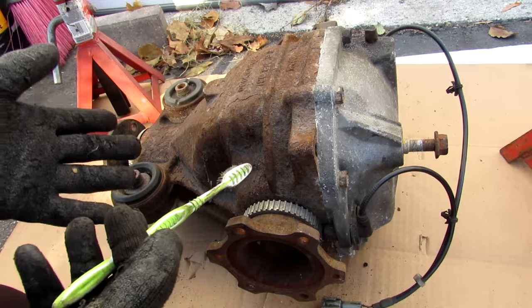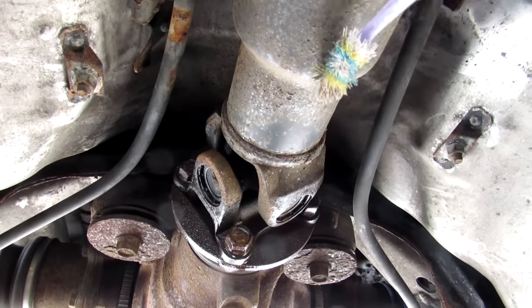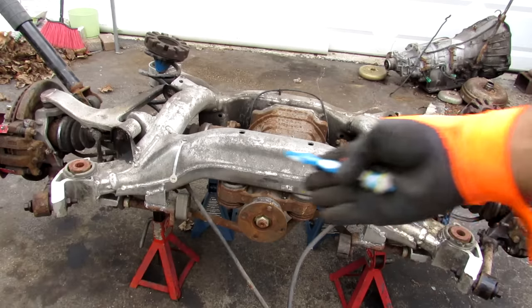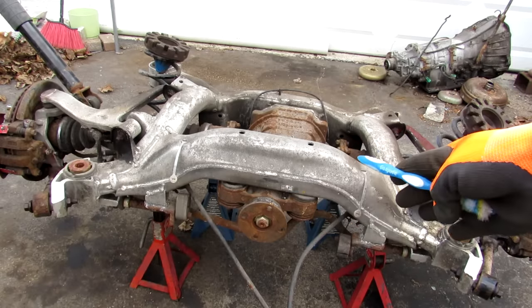Today I'm going to show you what's inside of the differential and how it works to make the wheels turn on your car. So here we are underneath the vehicle. We have the drive shaft where it connects to the universal joint to the rear differential. With the rear subframe removed on the vehicle we have a very clear look at how the differential is housed in the rear subframe.